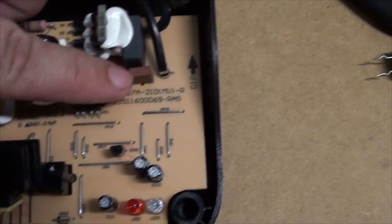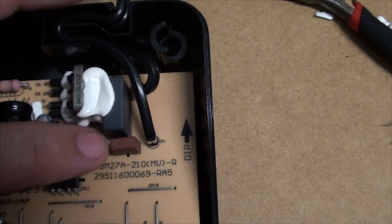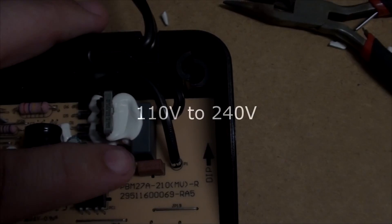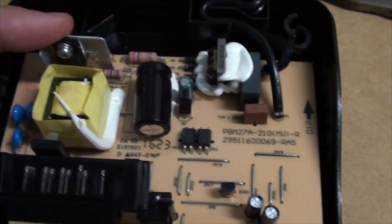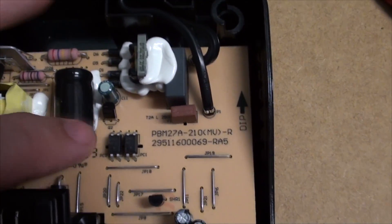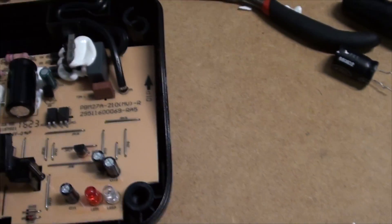I'll open her up. So you've got your input in here, and you've got a little variable-type varistor or something — rated 250, so I'll leave that there. This looks common between the two voltage sets with other chargers I've opened up — very similar. There's a little MOSFET there and I've googled the specs on that. This is the bit I did change — it's a big capacitor. The one that was in it was 68 microfarads at 200 volts, so I took that out. I did a bit of googling and other people have done similar conversions.